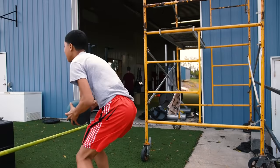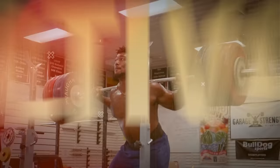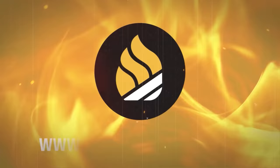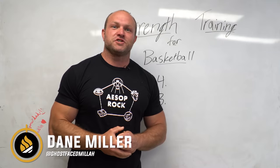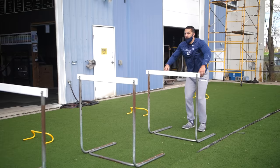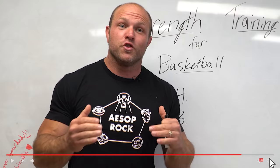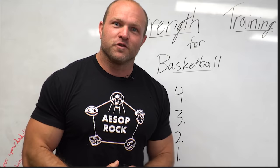We're going to go into the four keys behind strength training for basketball and we're going to start right now. It's Dane Miller from GarageStrength.com and if this is your first time to the channel and you're interested in getting more explosive, more reactive on the field, or more explosive on the court, make sure you like, subscribe, and ring that notification bell so we can help you dunk those basketballs.